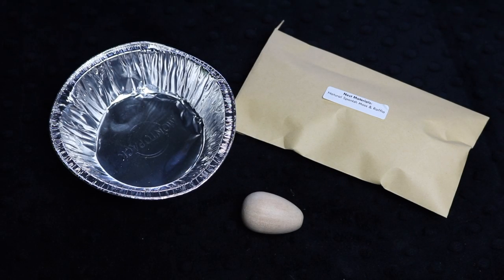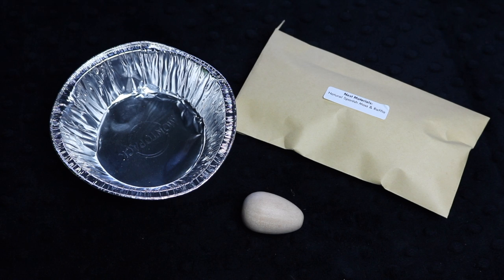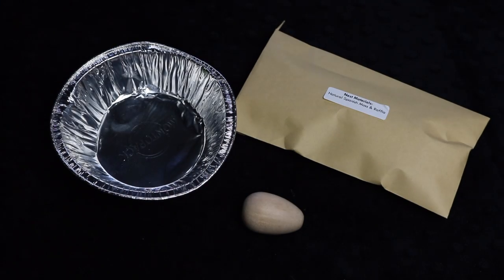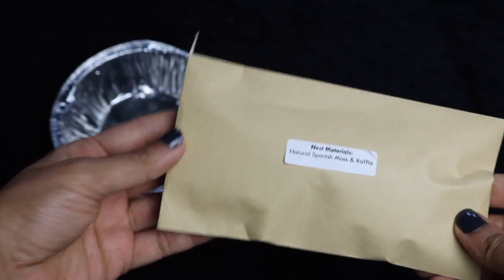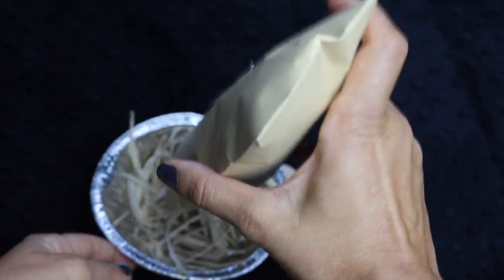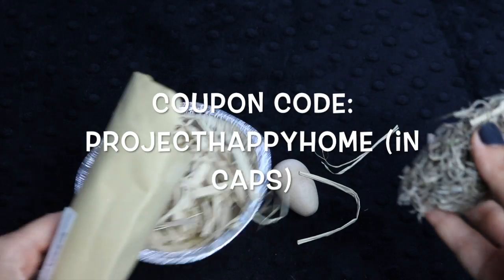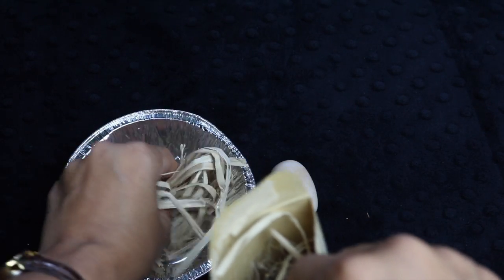The next activity is Build A Nest, which requires the pie tin, the nest materials packet, a wooden egg, water, and mud — the water and mud are not provided, but those are easy to find. The three-step process is clearly laid out. I think my kids are going to have such a good time making a nest that could actually be used — we had nesting birds on our porch last year and this would have been a really fun activity. The nest materials include some raffia and also some Spanish moss, which is really nice for the nesting activity. You can use the wooden egg as an example of how an egg would look inside the nest, and hopefully you'll get a nesting bird to come take you up on your rental offer.